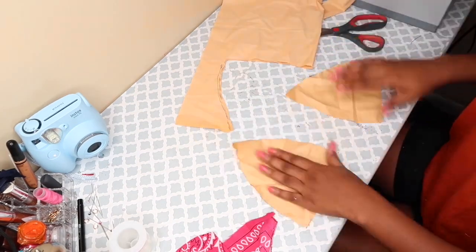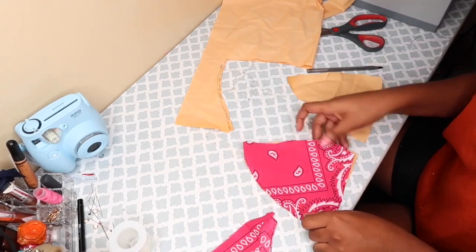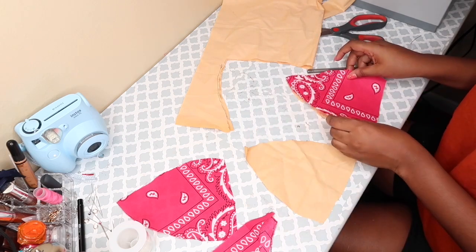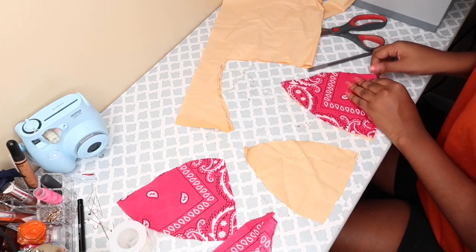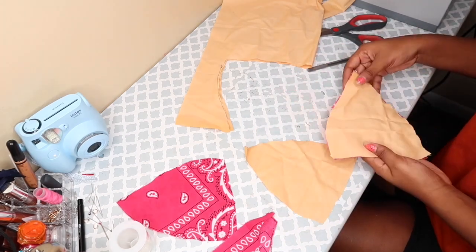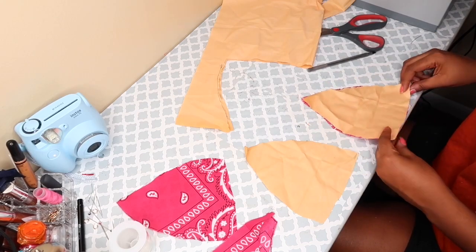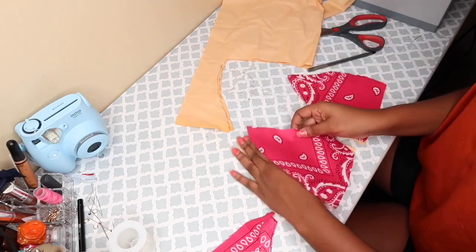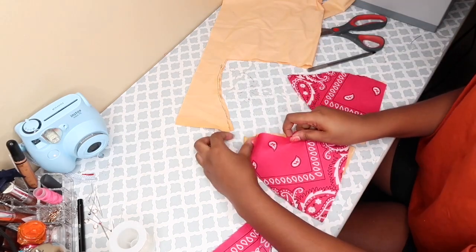This is how this fabric looks. I'm just going to place the bandana on top to make sure that it matches — it fits well so that when I sew it on together, there's no extra fabric or anything like that. Just to make sure. That's how it looks in the back. If I had black or white fabric it wouldn't be showing, but it's still okay — you can use whatever you want.